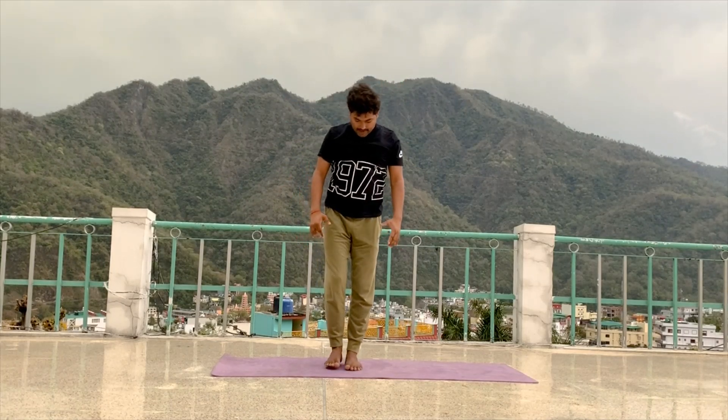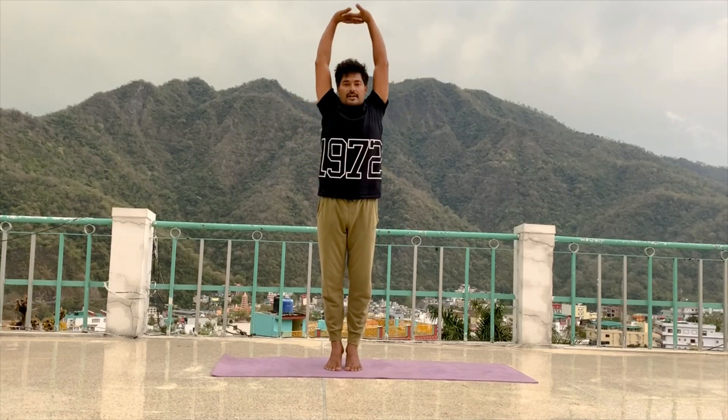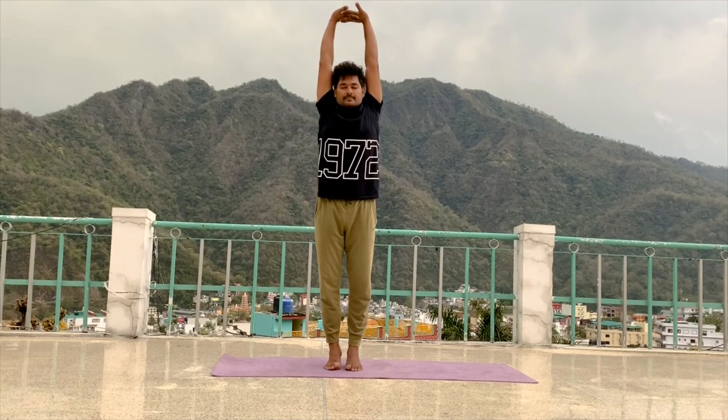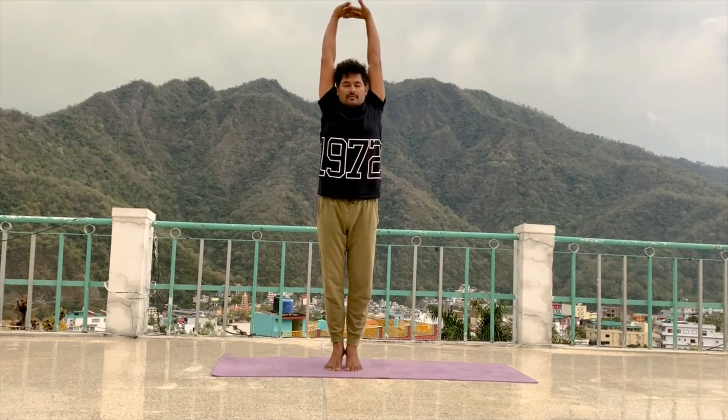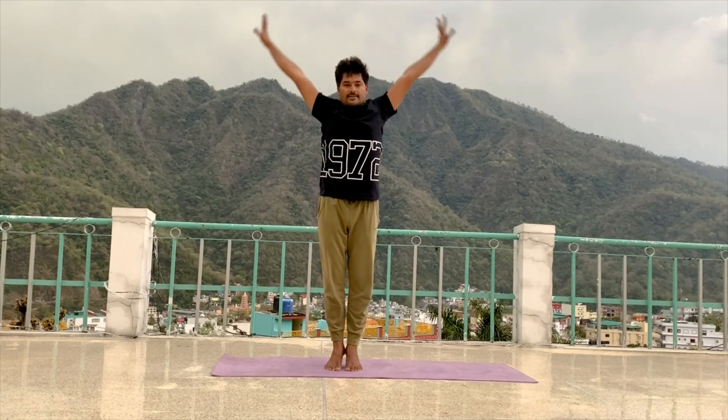We do it one more time. Same position. Interlock your fingers and inhale. Try to stretch up. And if you have balance, then slowly try to close your eyes and make balance. 5, 4, 3, 2, 1. Exhale, relax your hand.